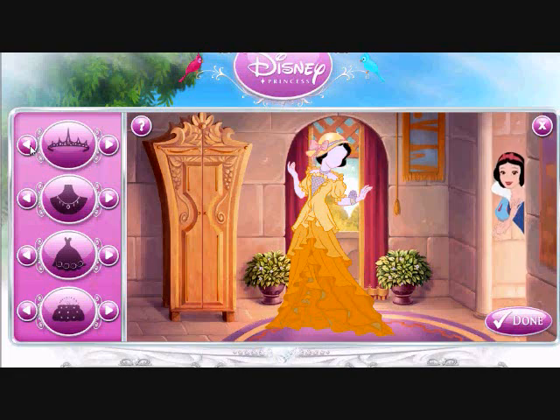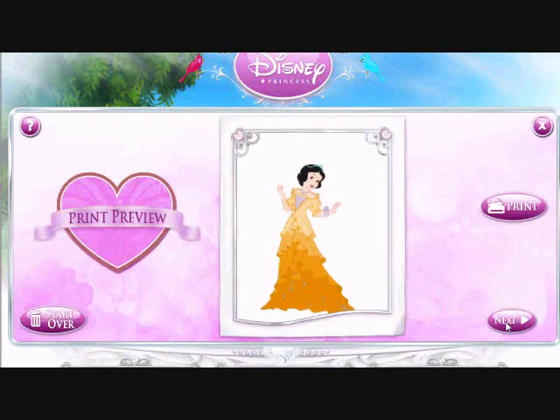A tiara. What you picked is wonderful. Might as well go with that. Let's see how it looks. Beautiful!